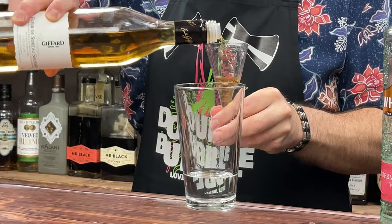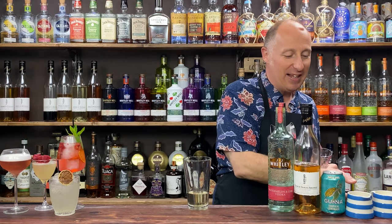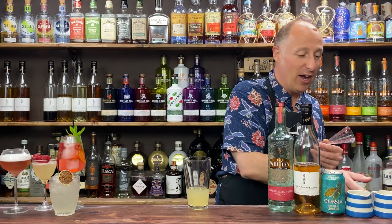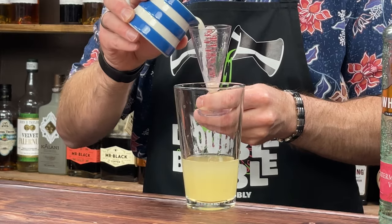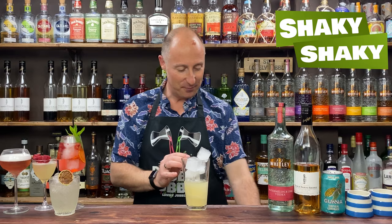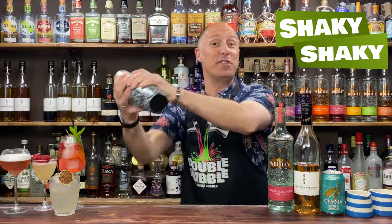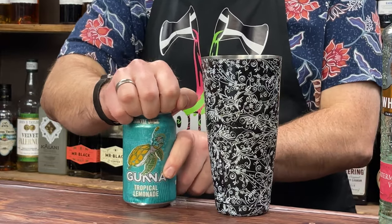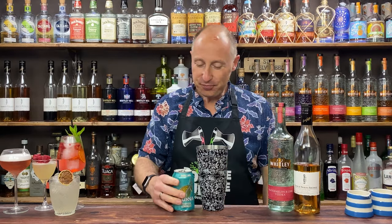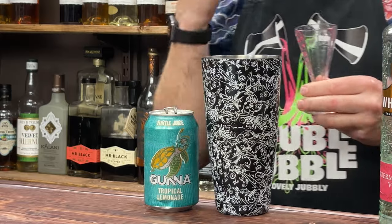We never shake anything fizzy, so the Turtle Juice goes in at the end. I'm going 30ml, one ounce of pressed apple juice, and 15ml, half an ounce of lemon juice. Plenty of ice in your cocktail shaker — never skimp on the ice — then a hard and fast shake for 10 to 12 seconds. Then 60ml of Gunner's Turtle Juice — it's not that fizzy but it really packs a punch of mango and coconut.